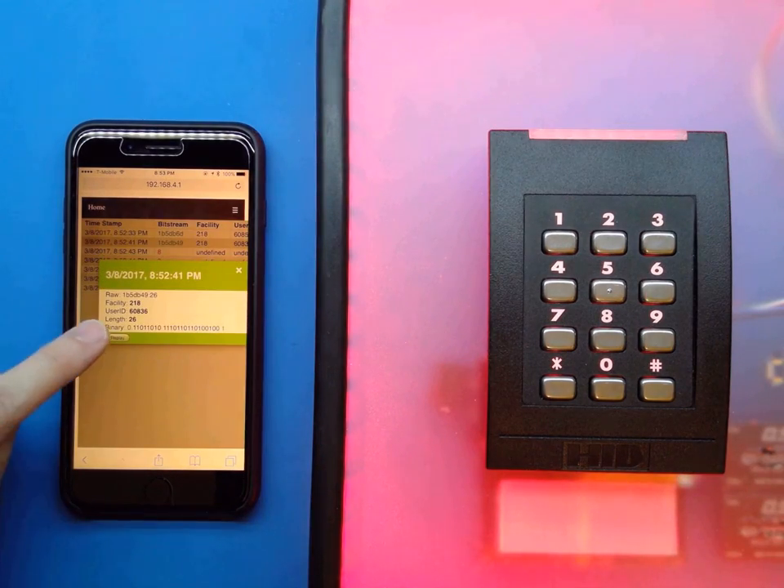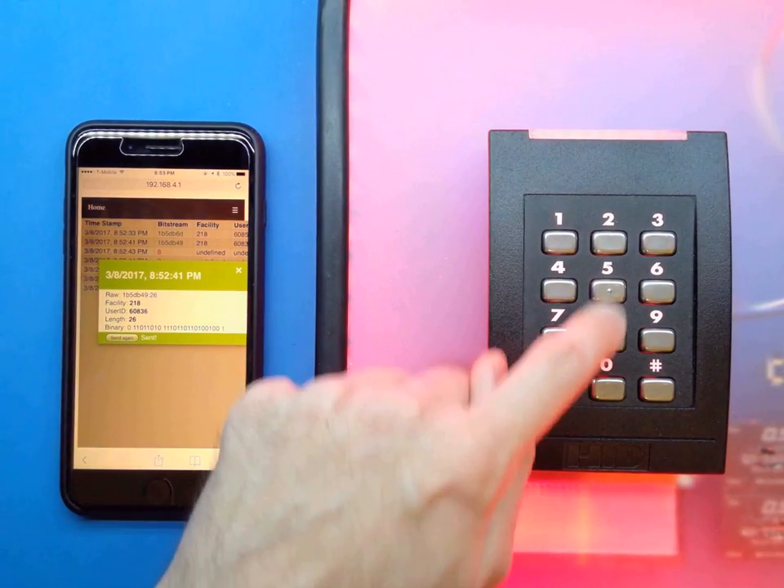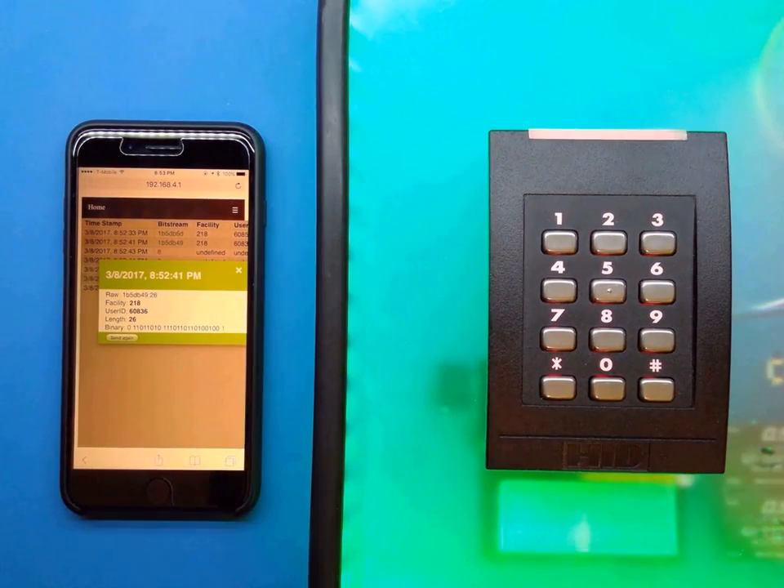Even the second credential, which requires a PIN, has that PIN data recorded and we can simply re-enter it on the keypad.